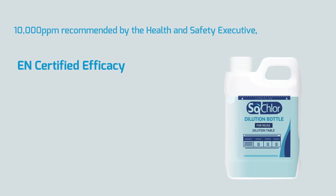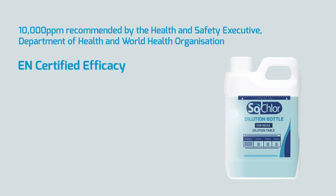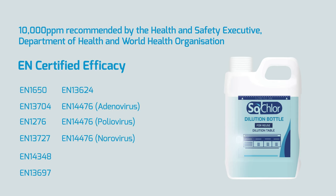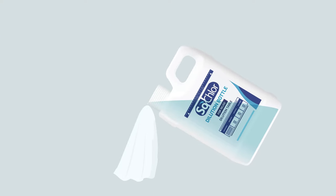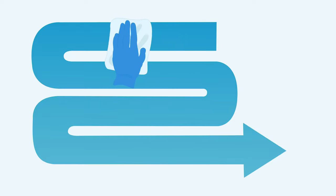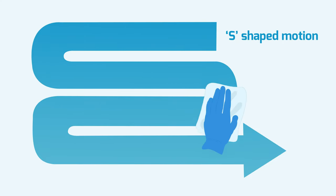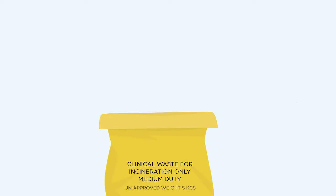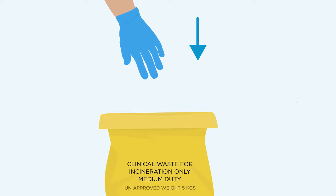The tablets should now have dissolved in the water, creating a 10,000 parts per million solution as recommended by the Health and Safety Executive, Department of Health and World Health Organization. This is fully effective against bacteria, spores, mycobacteria, fungi and viruses. Wet the paper towels provided in the SoClor 10,000 ppm solution. Use the wetted paper towels to wipe the spill area and any splashes, always wiping in an S-shape motion. Dispose of used paper towels in the bag provided.